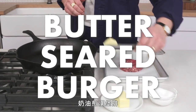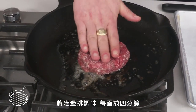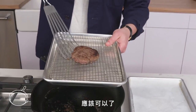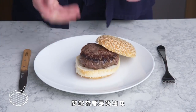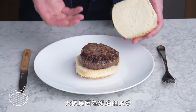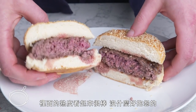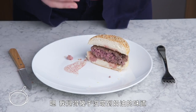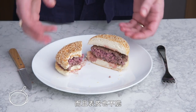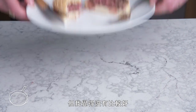Butter seared burger. Back to cast iron, except this time we're going to grease our pan with a bit of butter. Season the patty, four minutes on each side. It smells buttery and delicious, but we're not seeing great caramelization, probably because of the water content of the butter. The inside temp looks great, nothing to complain about. I feel like I'm barely tasting the butter at all, and I'm missing that crust. It's not bad, but this didn't add all that much, in my opinion.